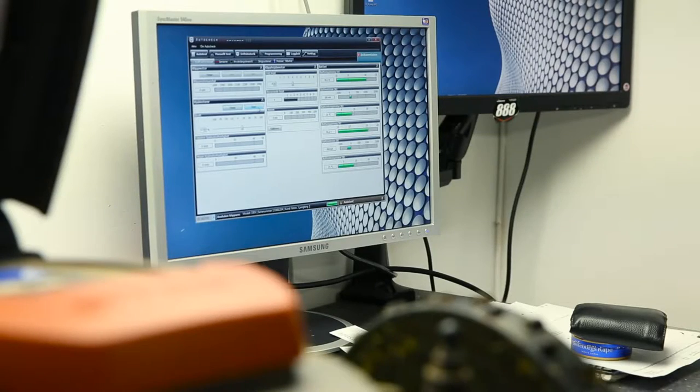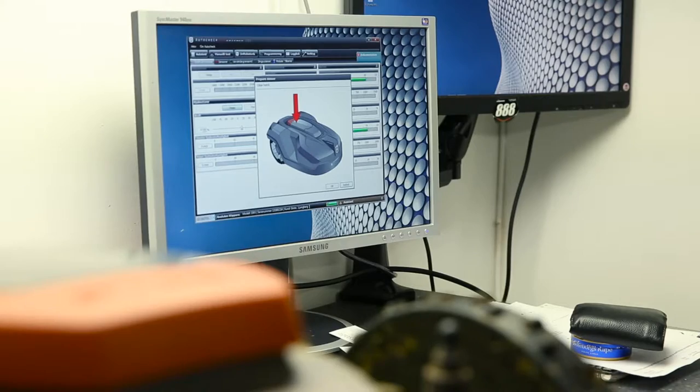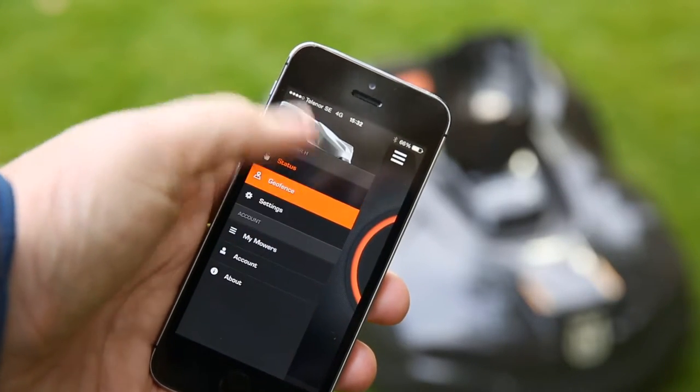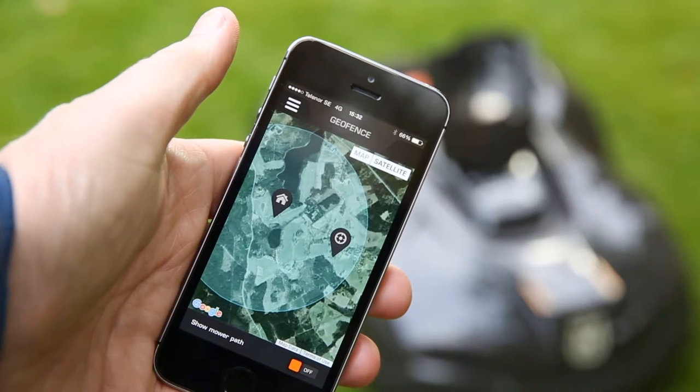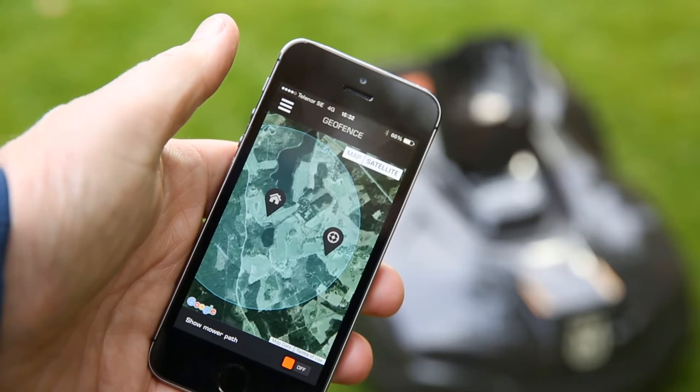And when reported stolen, it will be red listed in all support. Some models have a built-in geo-fence. If brought outside your home, the alarm will go off and will automatically send tracking data.